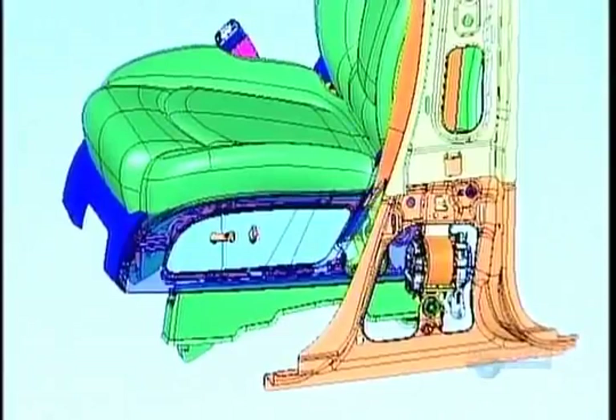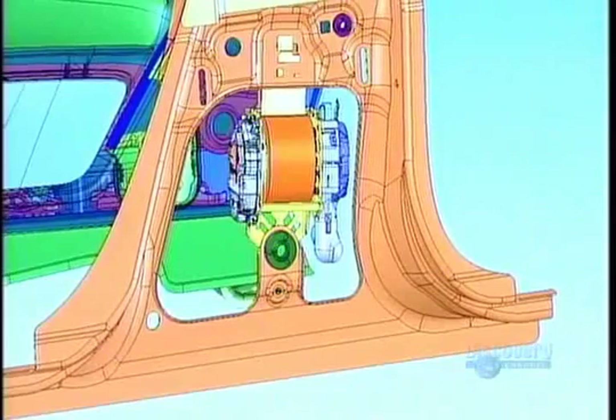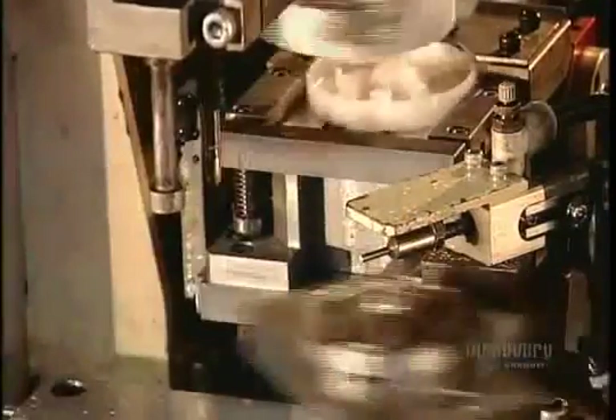Before production can begin, the factory has to adjust the seat belt design to fit the specific car model, to make sure the belt path is clear, that there's enough room for rotating parts to move, and so on. On the factory floor, robots assemble most of the mechanical components.